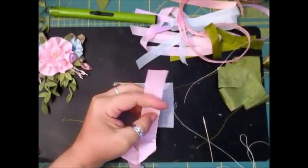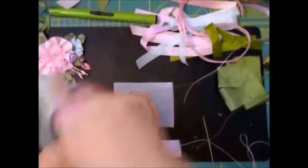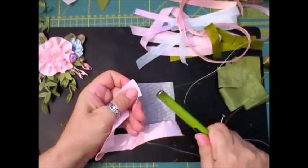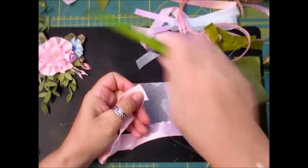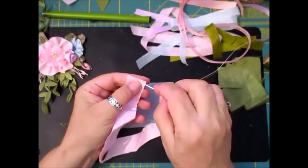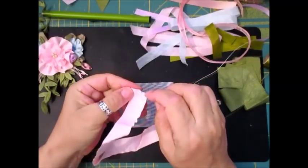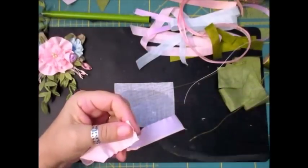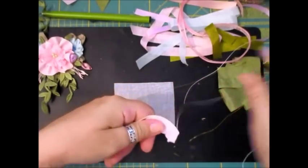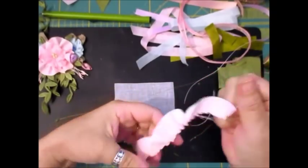Then cut because we don't need any more — don't waste that, it'll come in handy for something else. Take your flame lighter, put your thread away so you don't burn yourself, burn that off, just seal it off, and then stitch down that end there. Now what we're going to do — you've got that — so we're just going to ease all of that together, ease it down. Really careful because you don't want too much gather.